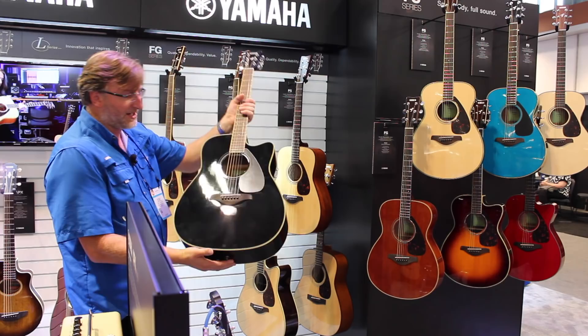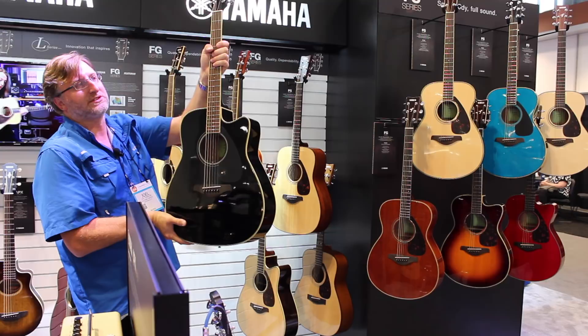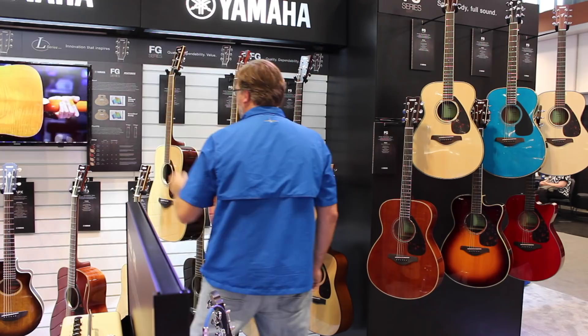In classic black, you can't go wrong with this. This is the 820 series — mahogany back and sides, solid spruce top, in all black. I think this is $399 with the electronics, which is $100 more than the 800 series at $299.